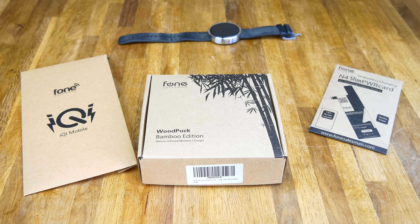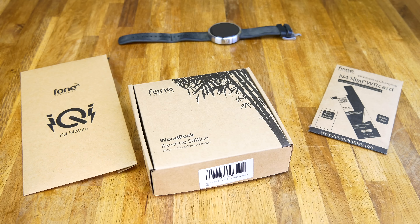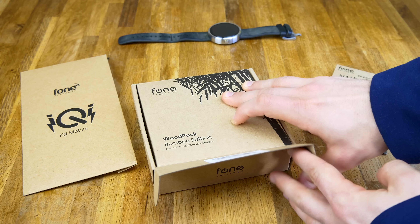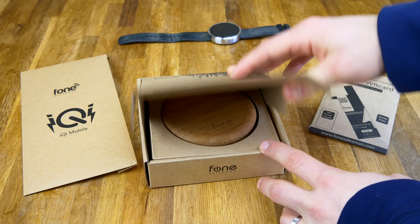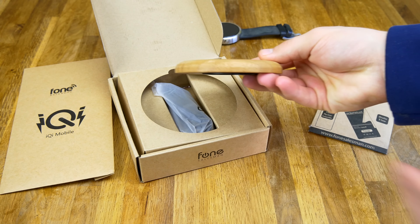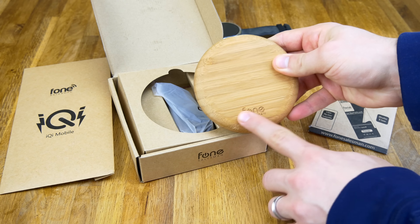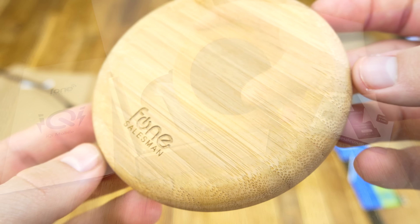This is from Fonesalesman — phone with an F spelled like that — but if you guys go on Amazon, they're on Amazon US, UK, all of the EU Amazons, so you can find it on all of those. I'll leave a link in the description below. This is the actual charging puck right here — it's a really nice design, not too thick, and it's definitely real bamboo with the Fonesalesman logo etched on there.